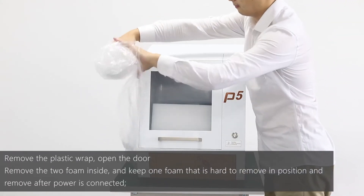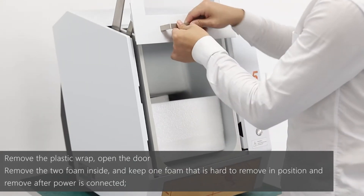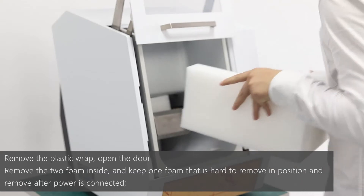Remove the plastic wrap, open the door, and remove the two foams inside. Keep one foam in position and remove it after the power is connected.